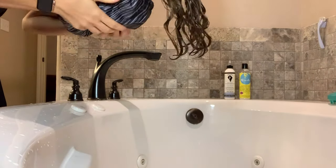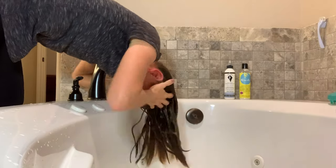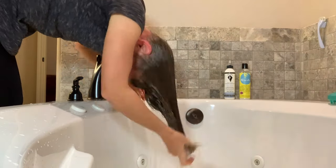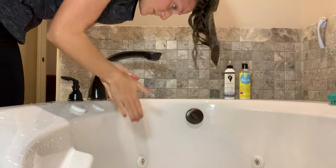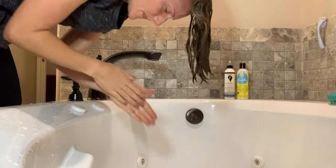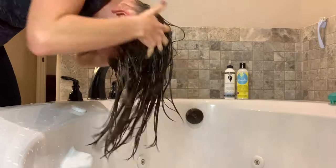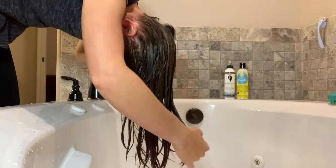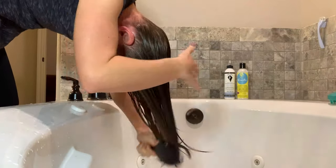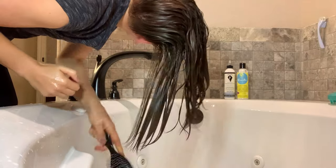I grabbed some older towels because it smells so strong — I didn't want to use my nice bath towels. I grabbed some older bath towels to wrap my head up in and protect my shirt from getting dripped on by beer, because yes, it smells like a brewery. Now that I've rinsed that out, I'm grabbing a teeny tiny bit of the Curls Blueberry Bliss leave-in. I'm almost out! Now I'm just running that through my hair and grabbing my trusty Perfect Hair Care brush, working that leave-in through the lengths of my hair and thoroughly detangling.